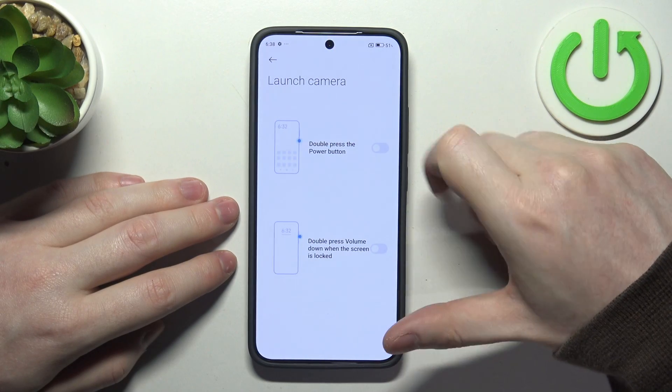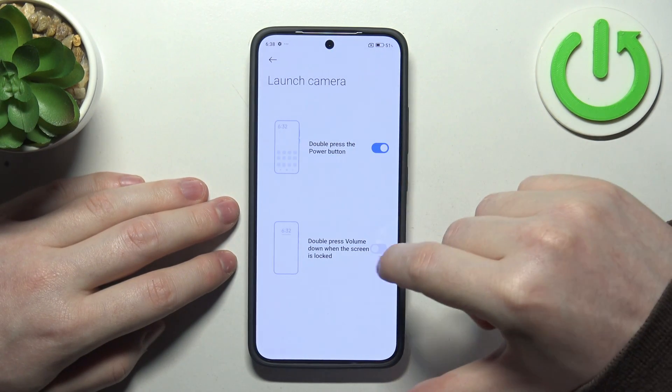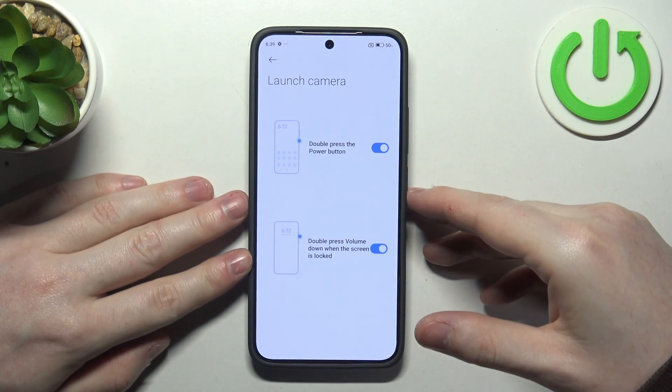The next one is launch camera. You can double press the power button to launch the camera from any screen, and double press the volume down button when your screen is locked to launch the camera from the lock screen.